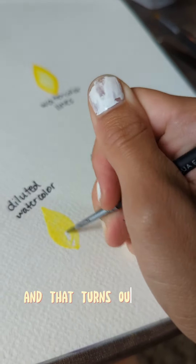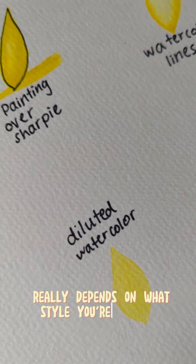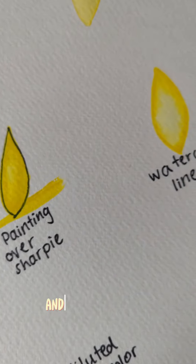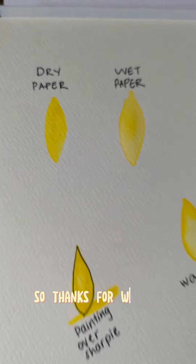That turns out pretty nice also. The type of technique you use really depends on what style you're going for. I gave you guys like six different styles. Thanks for watching. Enjoy!